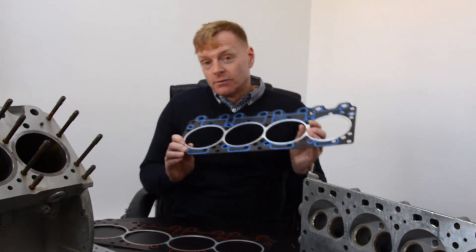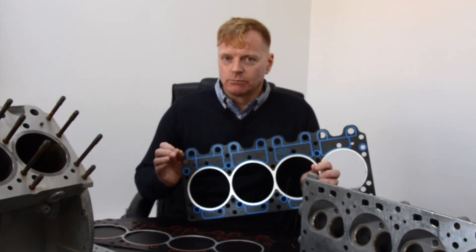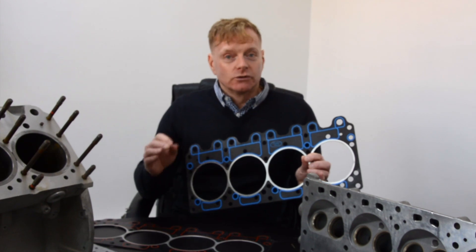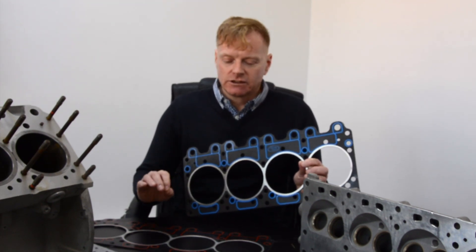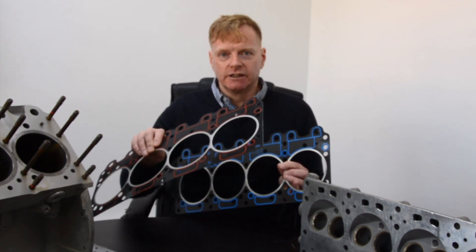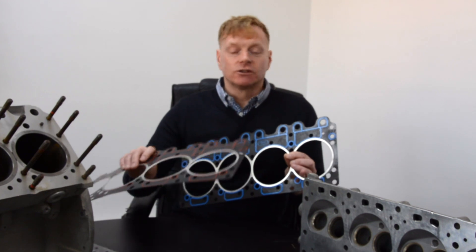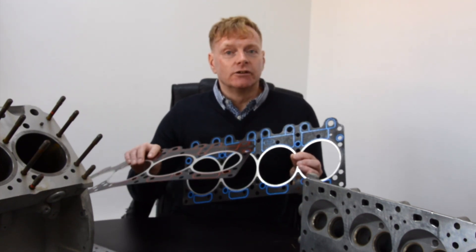Broadly speaking it's quite similar in design, but it is an upgrade, and I really want to tell you why that's important and what the difference is. The short story you really need to take away is that the original was designed for new engines — production line engines. As it came out of the factory, this is what was fitted. It gave us a lot of good service, so it was still used in the aftermarket for cars having their engines rebuilt.